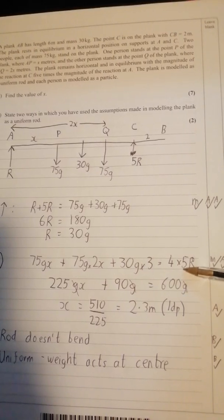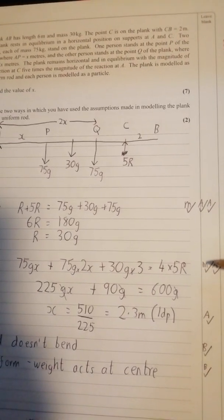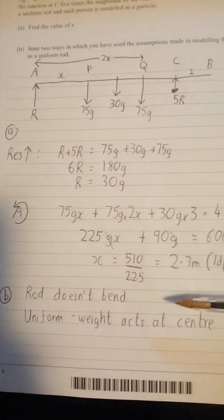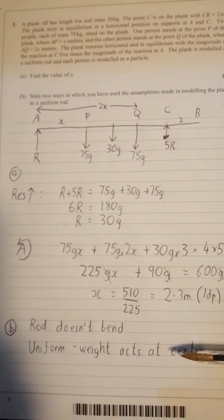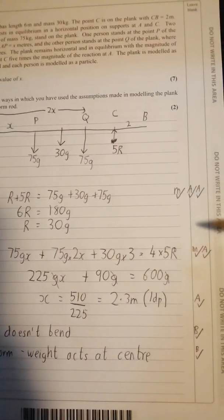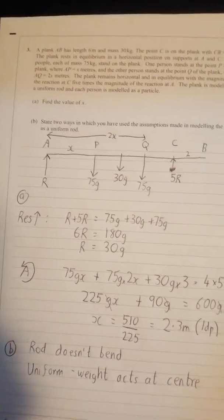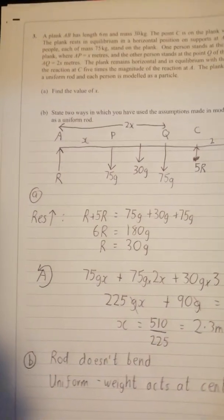Again, like a lot of these, things cancel out. Mark schemes are very generous for the setting up of equations correctly and give very few marks for actually solving them. For part b, stick to the standard two assumptions: the rod is inflexible — in other words it doesn't bend — and that it is uniform, meaning the weight acts at the centre. These seven-mark questions are an absolute gold mine: five marks for getting the equations right and only a couple for the final answers.